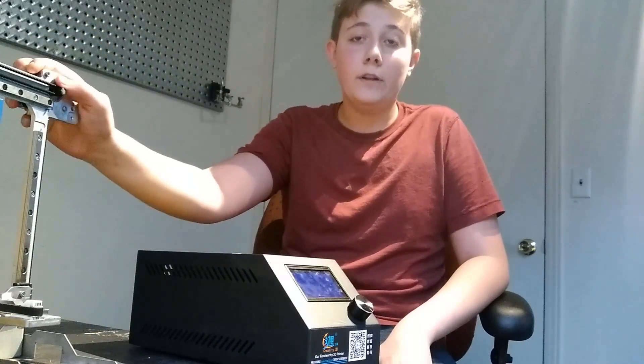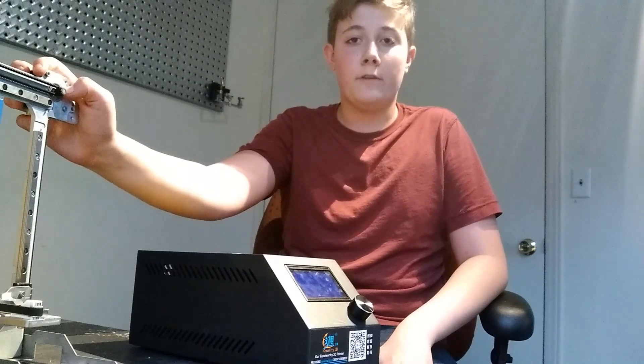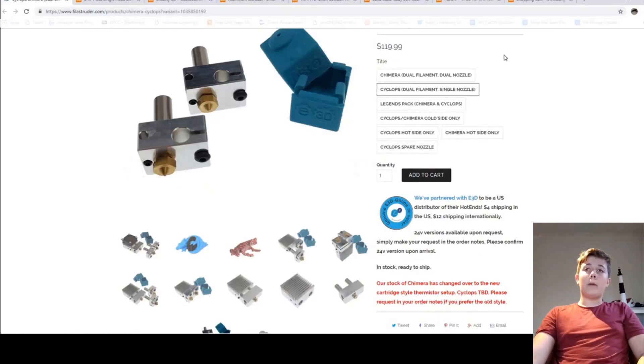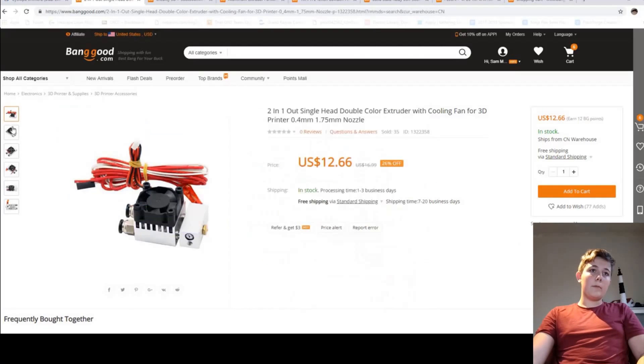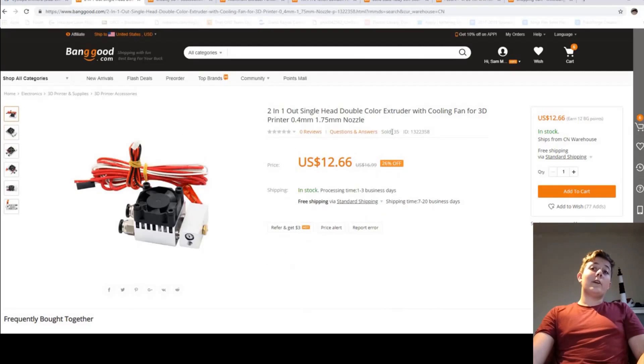These are the components I have right now — let's look at what I'll need to buy for this project. I was originally going to buy the E3D Cyclops for $120, but then I found a 2-in, 1-out hotend on Banggood for $12.66 that looks like it comes with all the electronics. I realize it probably isn't very good quality, but for a tenth of the price, I just couldn't help trying it.